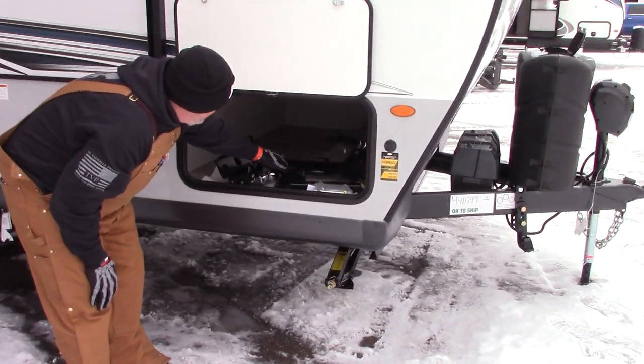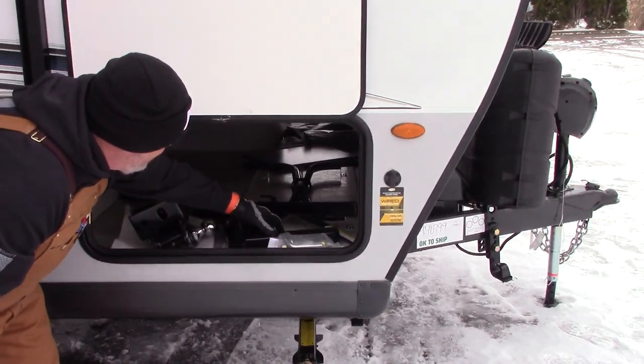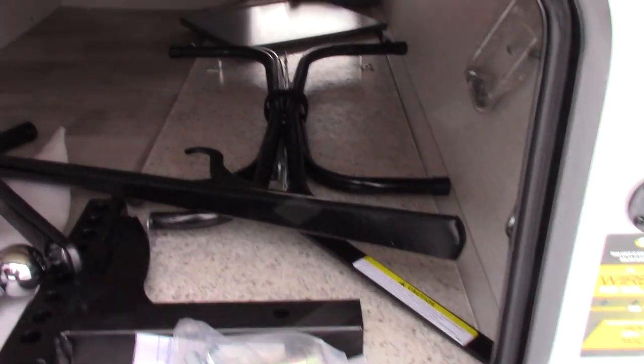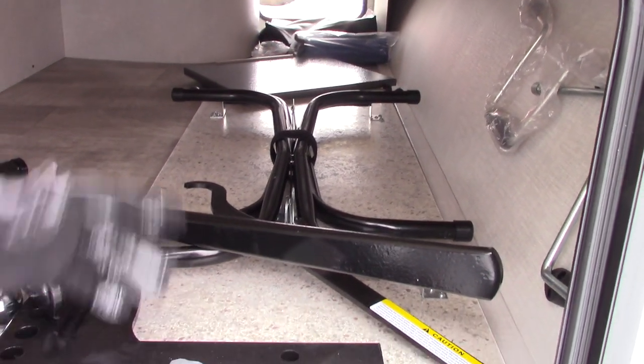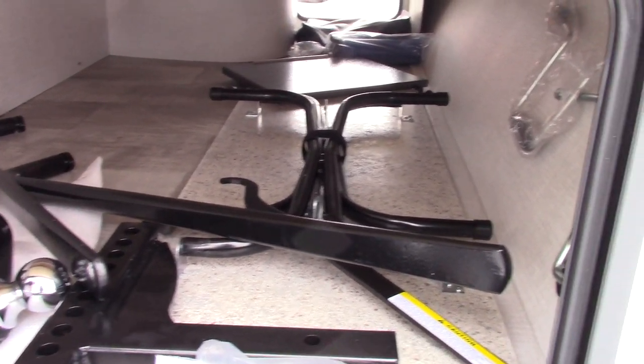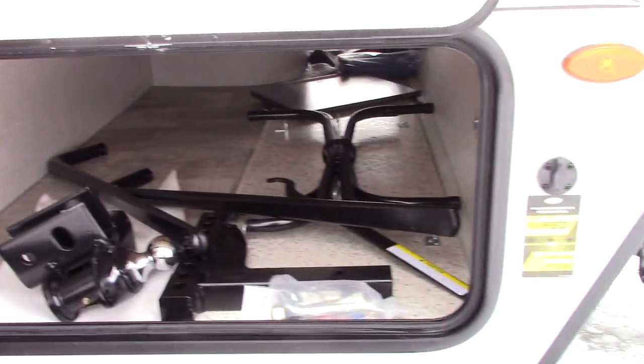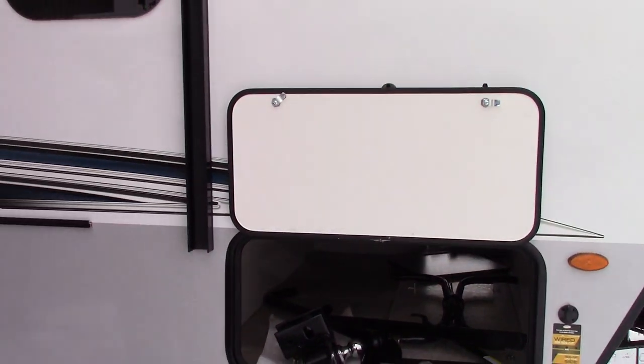You've got a front table in your front storage compartment — those are the legs for it. This is an outside table or a second inside table. It comes out and you can set it outside underneath your awning. This is your hitch equipment — we'll put that together for you when you come in.